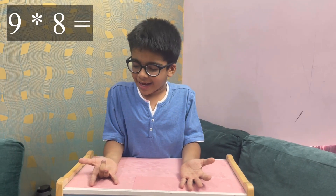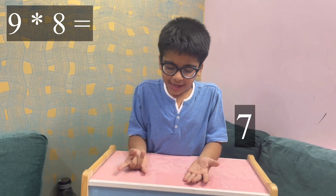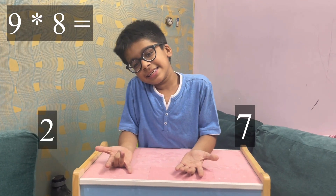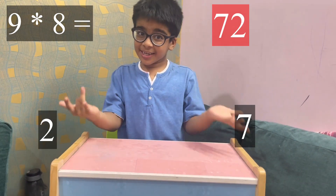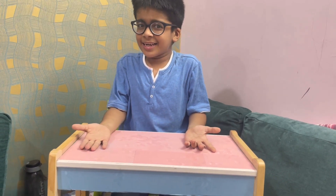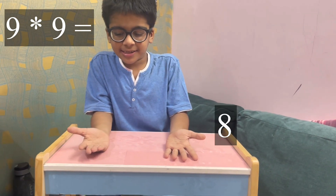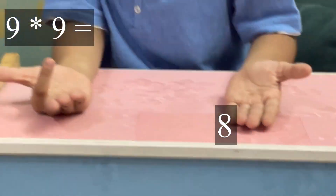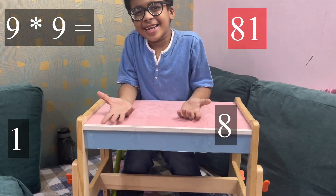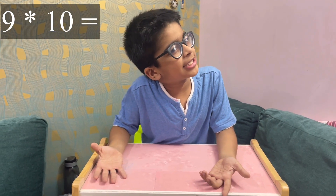Nine eights: seven fingers on that side and two fingers on this side — it means 72. Nine nines: you see there are eight fingers on this side and there is one finger on this side — it means 81. And the last one is very easy.